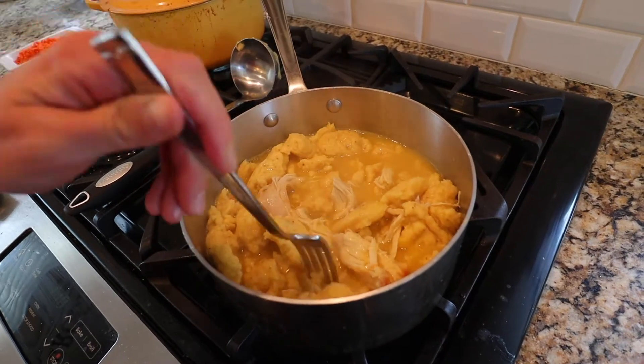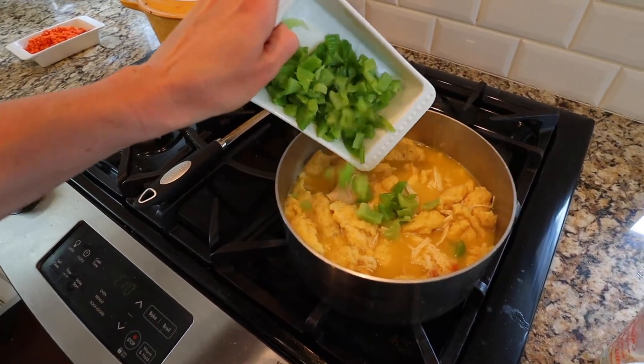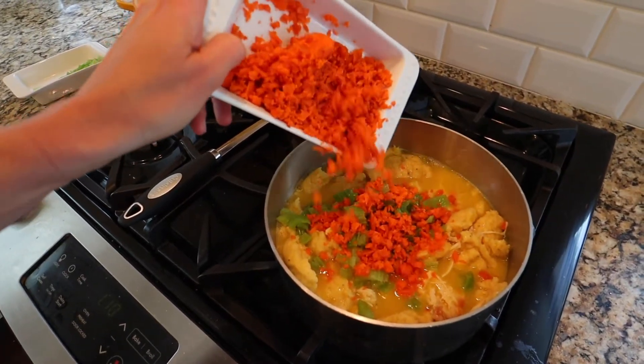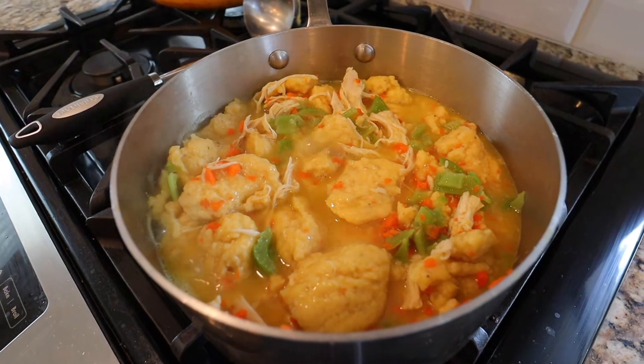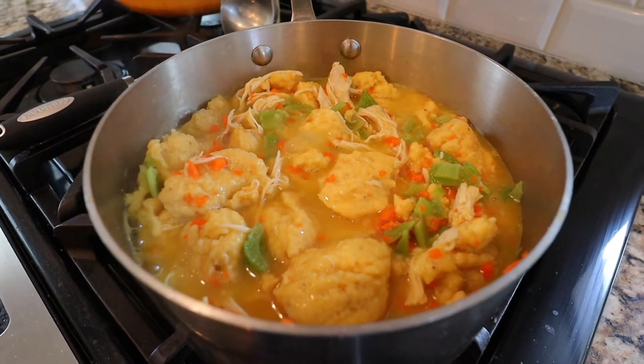Next, you can add in your chicken, your veggies, really whatever you want. I like doing chicken, celery, and carrots. I also really like to do peas, I just didn't have any on hand. And sometimes we don't do any veggies or chicken and we just do the dumplings — so it's completely up to you.